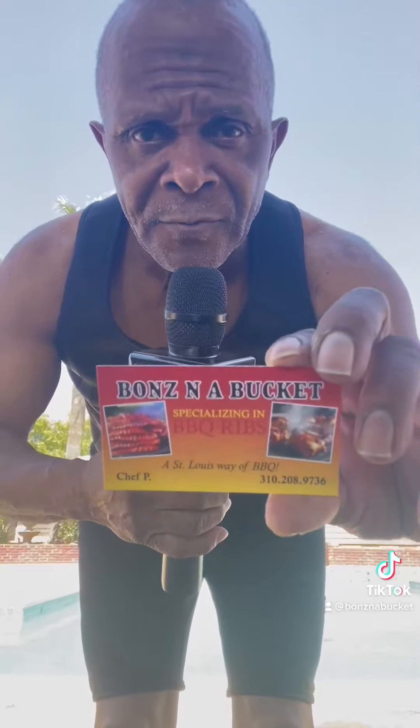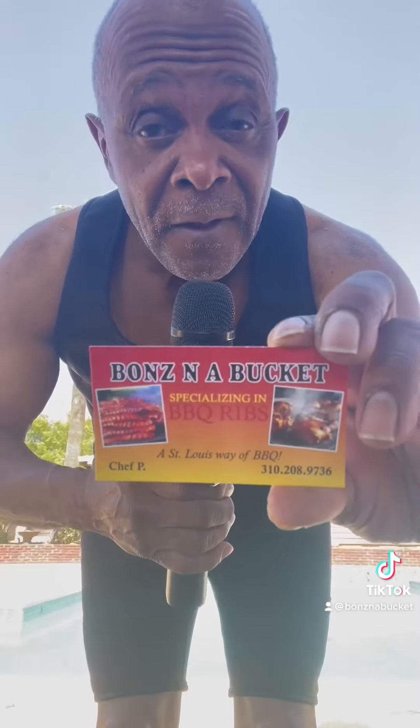Wish me luck, give me some prayers, and we're going to see just how many ribs I can barbecue up under the water. Here we go. Boom!